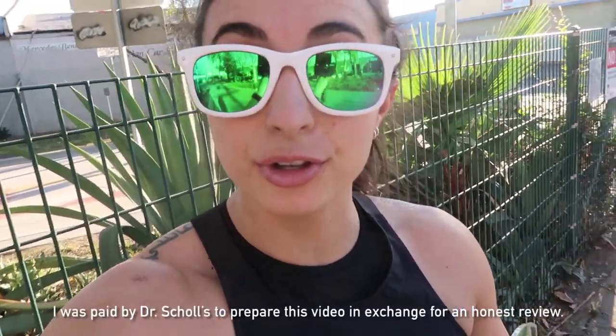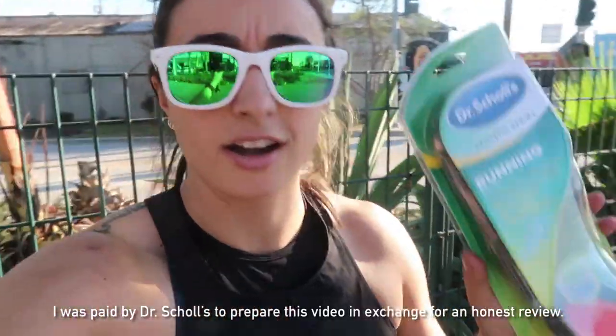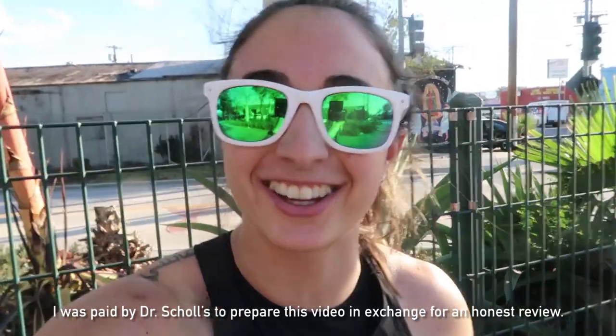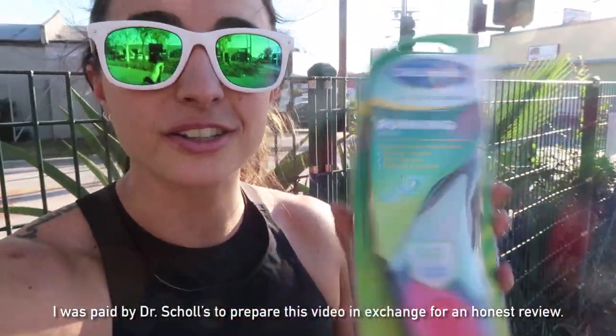I wanted to take this opportunity to give a quick shout-out to Dr. Scholl's for sponsoring this video. I brought an extra pair with me so I could show you guys what I'm doing. I'm using their running insoles. You guys know I hate running, but it's very good for me and I've gotta do it. As an athlete, I have to incorporate running — it's something I've gotta be ready for, especially in CrossFit competitions. Now it is time for me to do the running. Get this track workout done — get some sweat on. Here we go.